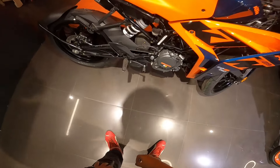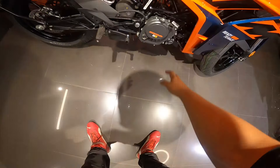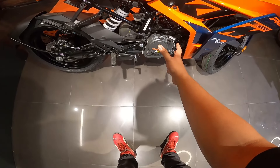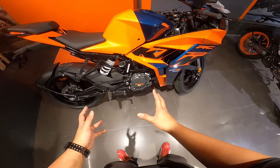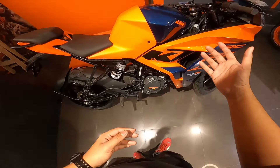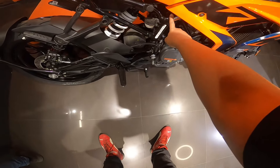Talking about the motor, the RC 125 gets a 124-point-something cc, i.e., 125cc liquid-cooled DOHC engine which generates almost 15PS power and 12 Newton-meter torque. The power and torque figures are good, but having a DOHC engine with liquid cooling in a 125cc is somewhat unnecessary in my view - more on that later. Here you can see the split trellis frame, just like other RCs - the subframe and mainframe are different.